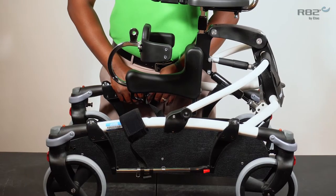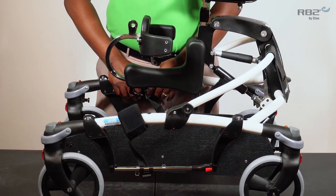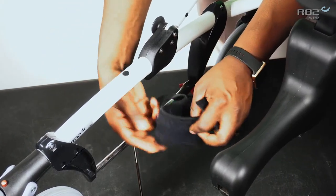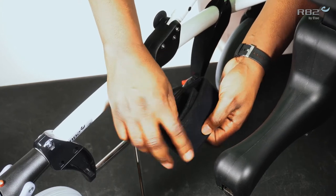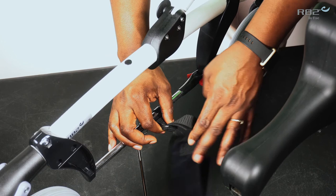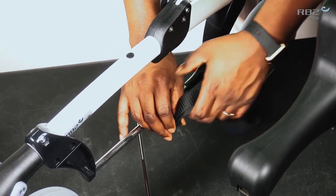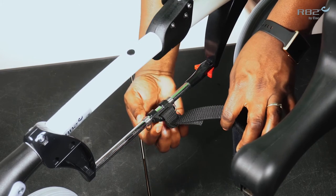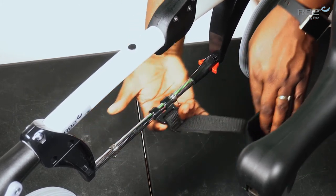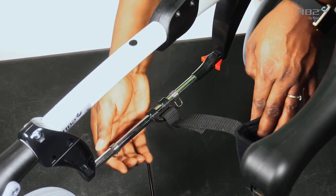Another accessory available for the Mustang for assisting with lower leg alignment is the ankle guide system. The ankle support strap will Velcro around the ankle or lower leg of the user and has two features. One is the tether that will allow you to adjust the lower leg alignment of the user. The second is a slide feature, which will allow you to adjust or control the stride of the user.